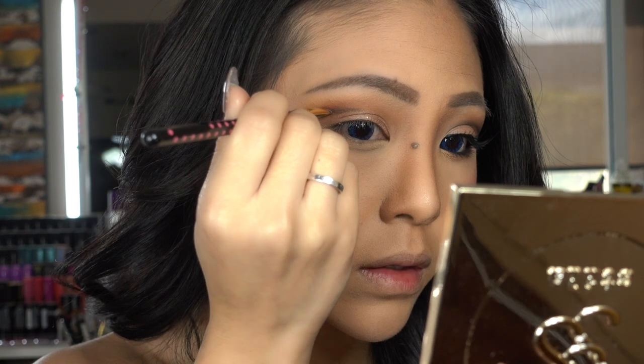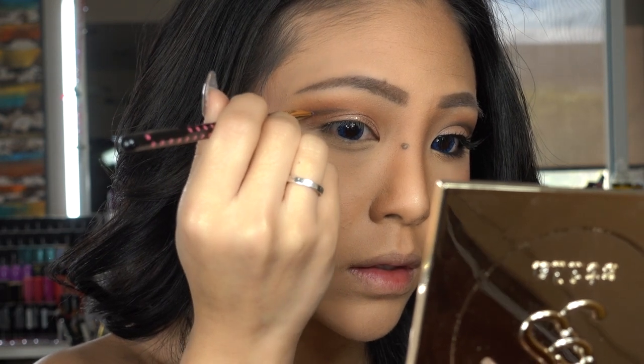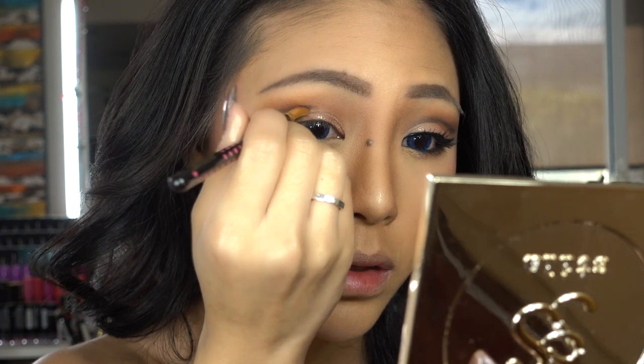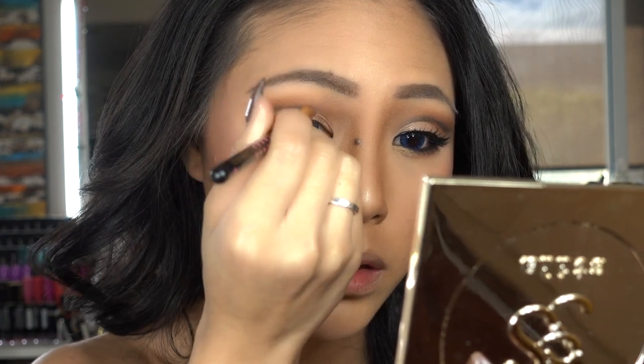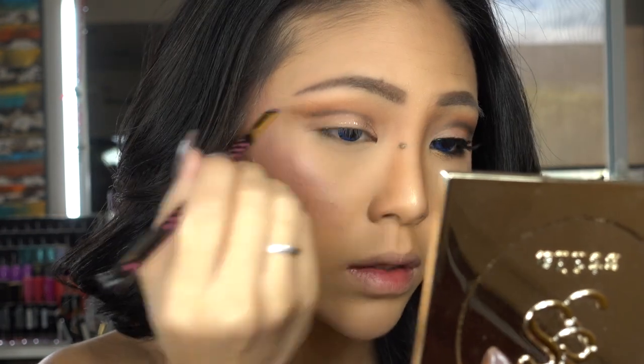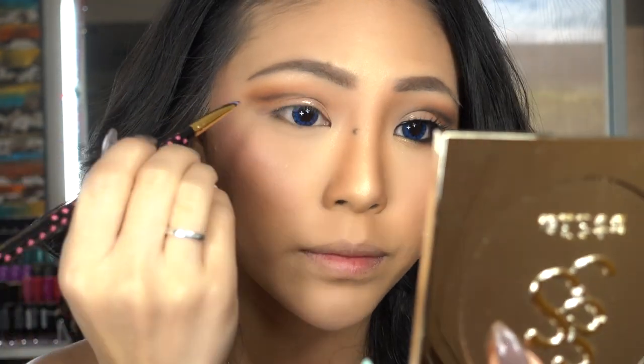you want to hold the brush slightly downward and with a light touch, you are applying the product on whatever is left on your brush. You can stop any time where you feel the line is defined enough — it's more like a personal preference really.